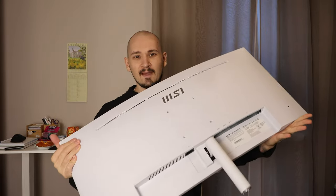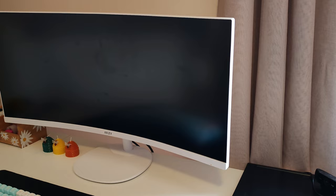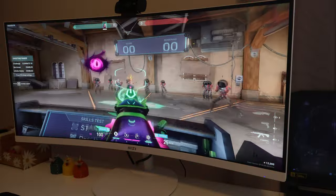Look at this thing guys, it's massive. I still don't know how to make intros. So if you're in the market for a great budget ultrawide monitor that does not break the bank, the MSI Pro here — with the serial number I cannot even pronounce — is one of the best ones for productivity and light gaming.